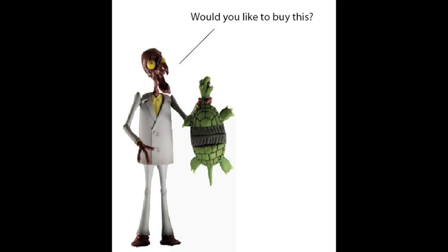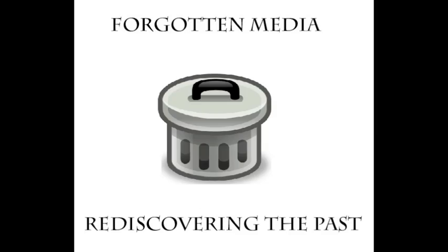Hey everyone, MeltingMan234 here, and today I'll be doing my first action figure review. I'll be reviewing three figures based off of a game that was never finished called American McGee's Oz. I talked about it in an episode of Forgotten Media, and here's the link to the video if you're interested in seeing it.